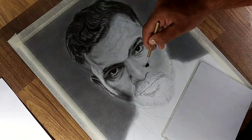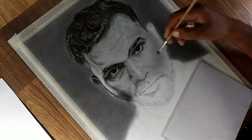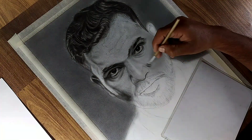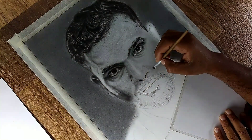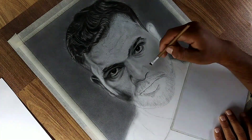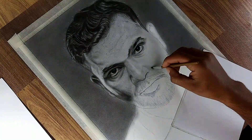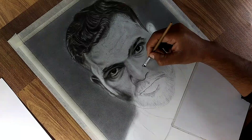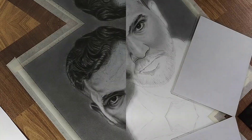In the next step, carefully observe the reference photo and gradually build up all the shadows, focusing on subtle transitions to achieve a realistic effect. Use a soft brush to soften the edges and add a sense of depth. Pay close attention to the details on the cheek and meticulously draw every pore or dark spot visible in the reference photo. These tiny details will mimic the texture of skin, including scars.